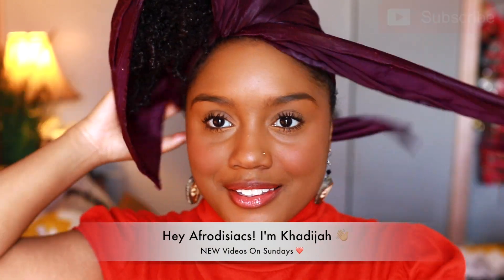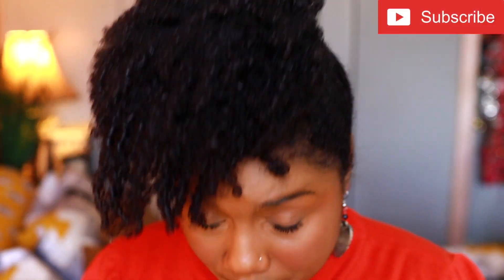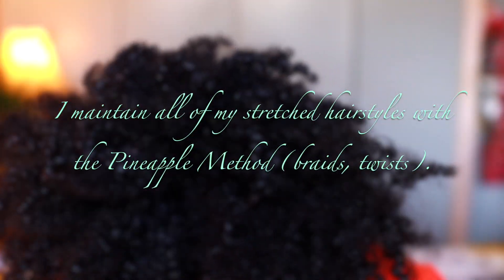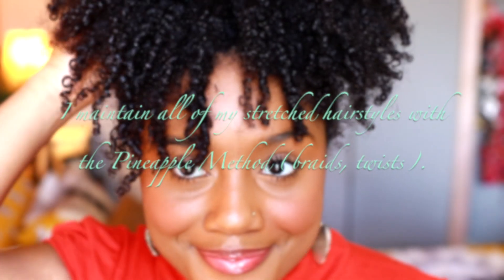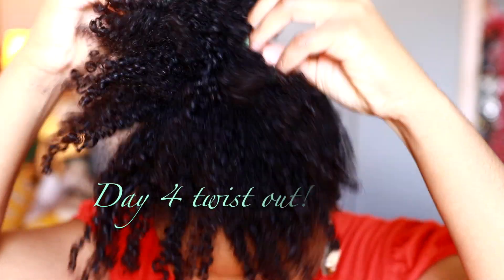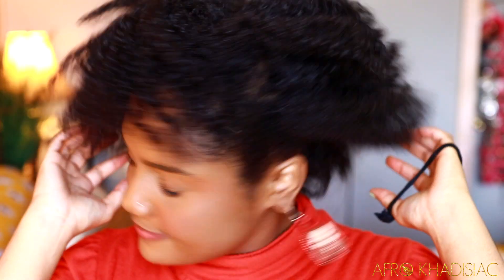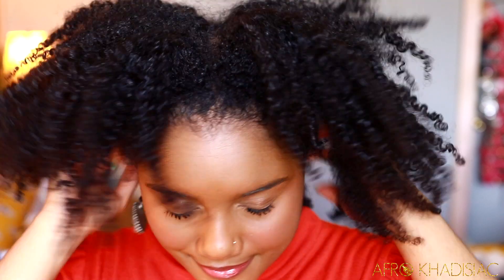Hey, it's me Khadijah. In today's video I'm gonna share a product that I think is great for moisturizing dry hair in the winter time. This is how my hair looks after doing the pineapple method overnight — I do it to preserve my twist out. This is a day four twist out, and normally by day three or four my hair is super dry and starts to get really stiff, so it definitely needs to be moisturized. These are what my curls look like after shaking my hair out of the pineapple.